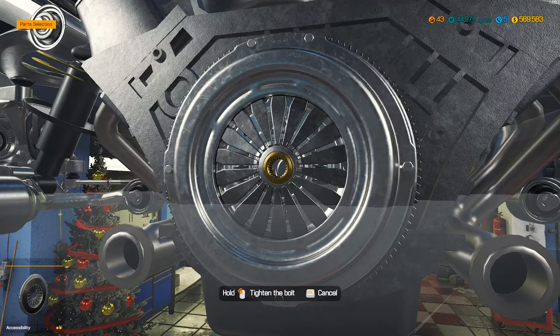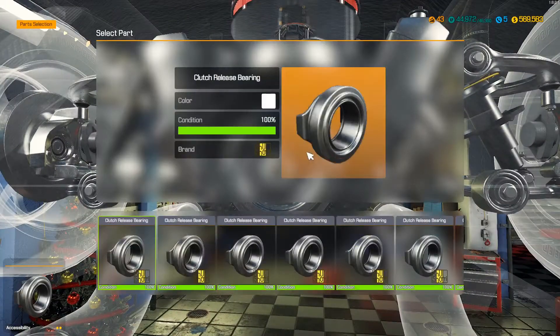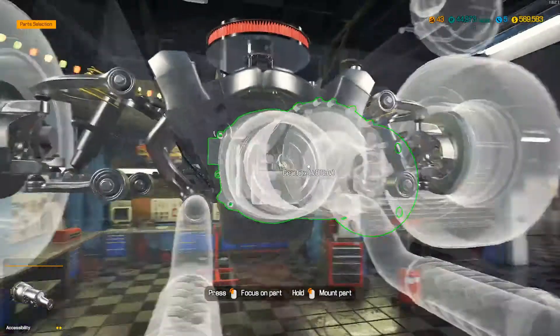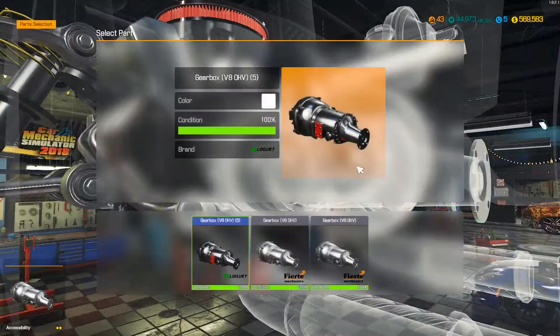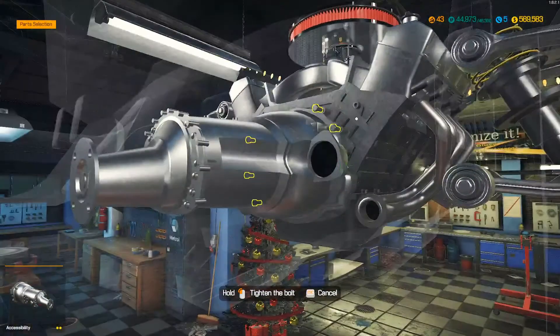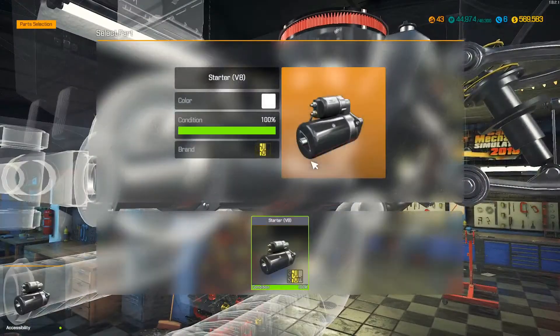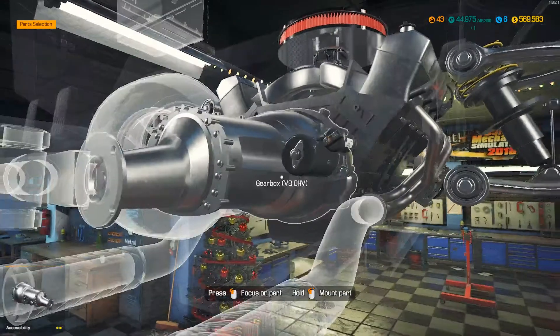It'll make somebody happy - we'll probably just sell it. I might keep it for a little while actually. I'd like to put this and the Tucker side-by-side when they're complete and see what they look like together. Two pretty cool-looking cars. I'll probably sell these two together and see how much we can make off both of them.